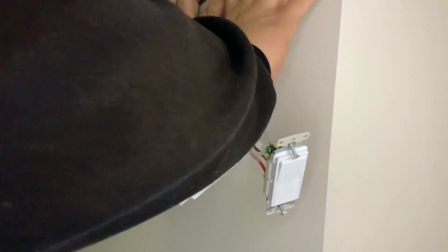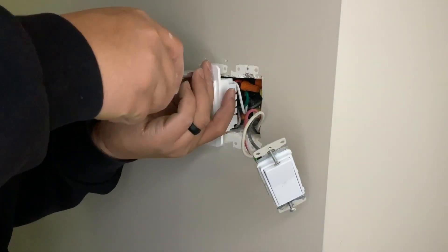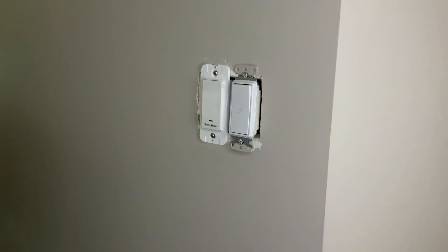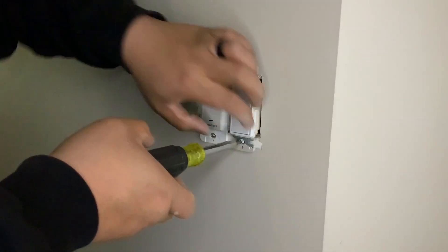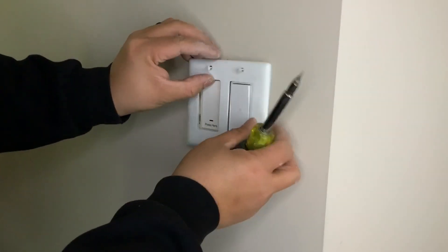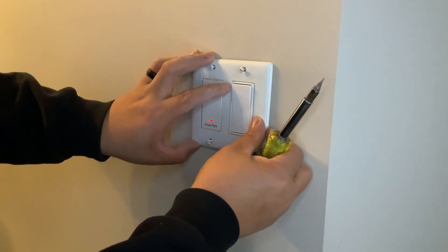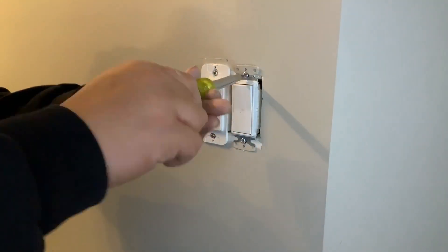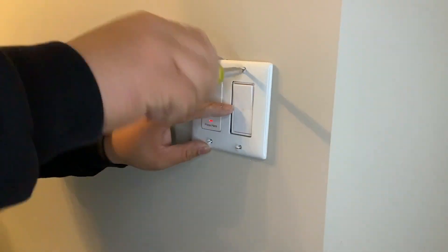Once you're done reconnecting all the wires, go ahead and push all the wires back, making sure that nothing is getting pinched or crushed. Another pro tip: don't tighten your switches or devices completely — make sure you'll still be able to move it around. This way you'll be able to size up the cover and make sure that it fits. Once you know it fits, then you can tighten it all up and the cover will go on.